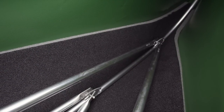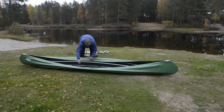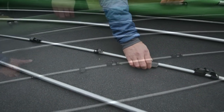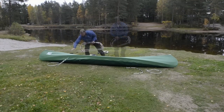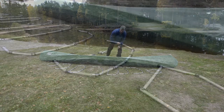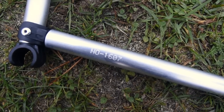Then spread all the tubes in the canoe, ensuring that none of the tubes cross each other. Loosen all clips on the inner floor and place all the transverse ribs in the correct order along the canoe — the smallest at each end and the largest in the middle. The ribs are also marked with an article number which is repeated in the assembly instructions.